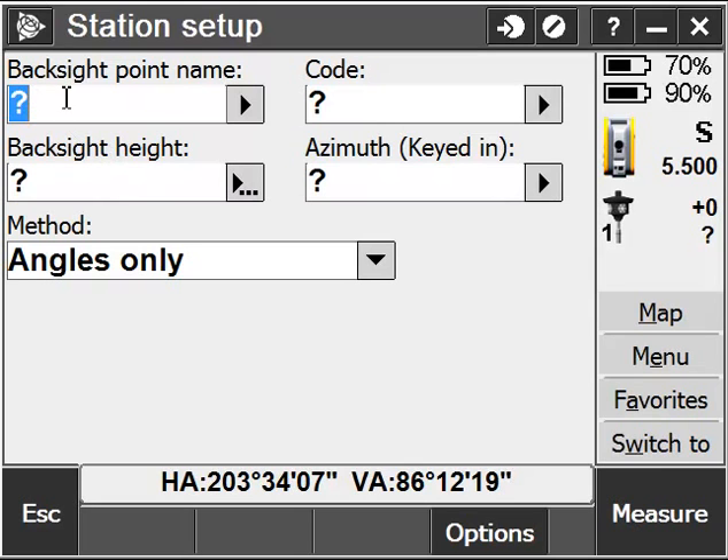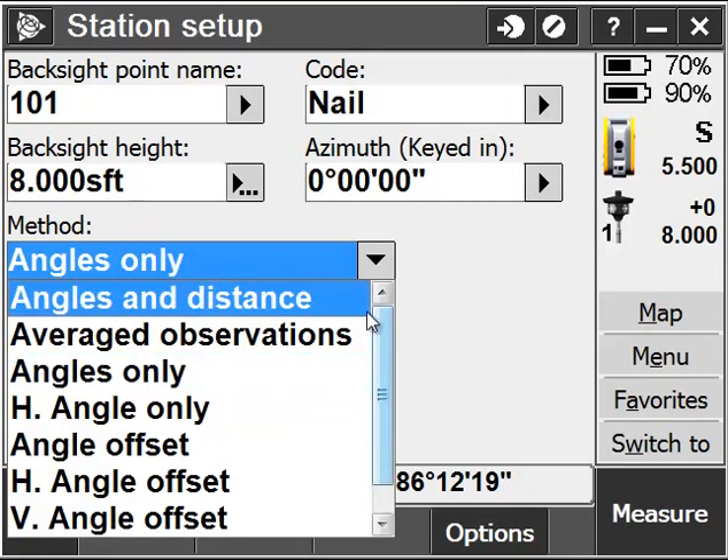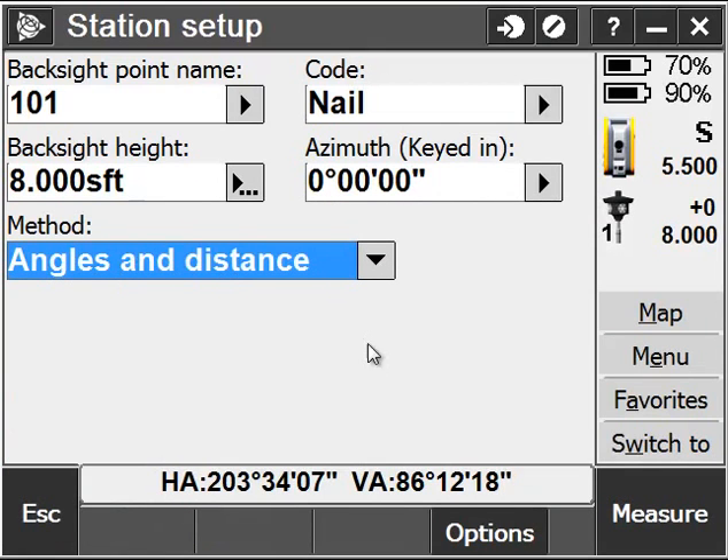Next I'm going to set up my back sight. I'll give myself a back sight point name and a code describing that back sight, and a back sight height. In this case I'm using my telescopic rod with a prism as my back sight, so I'm going to choose a back sight height of eight feet, give myself an azimuth, and change my method to Angles and Distance.